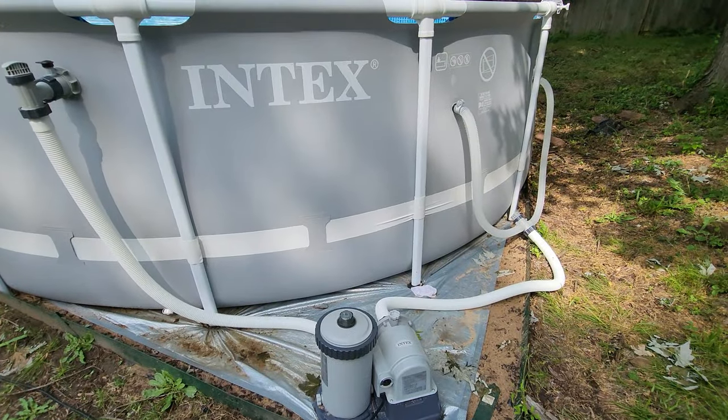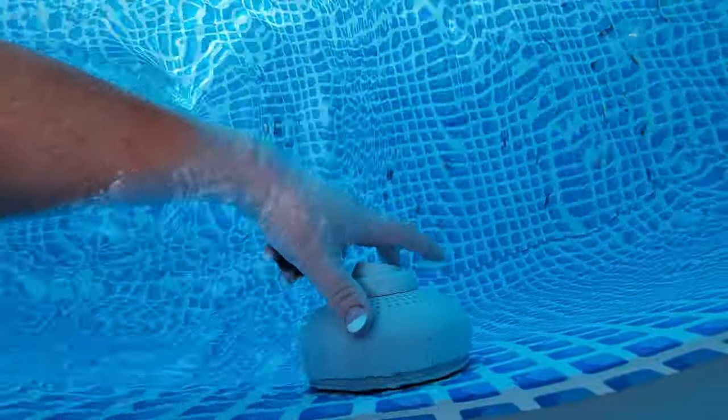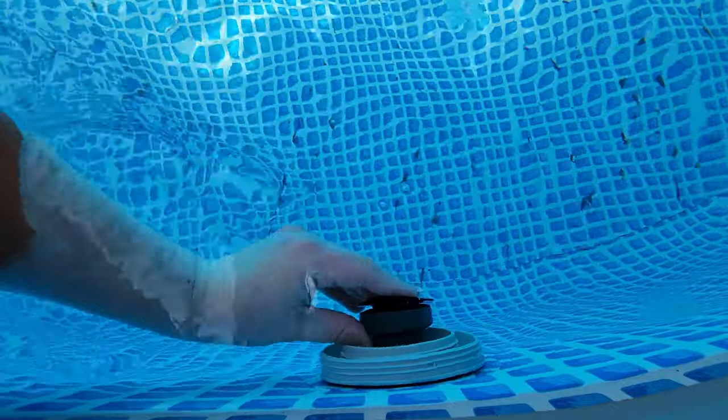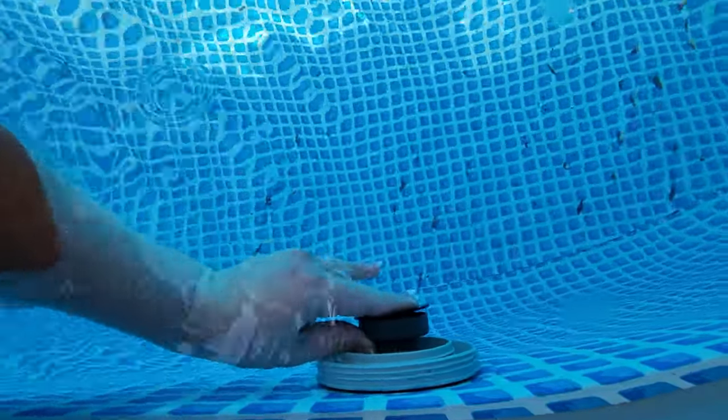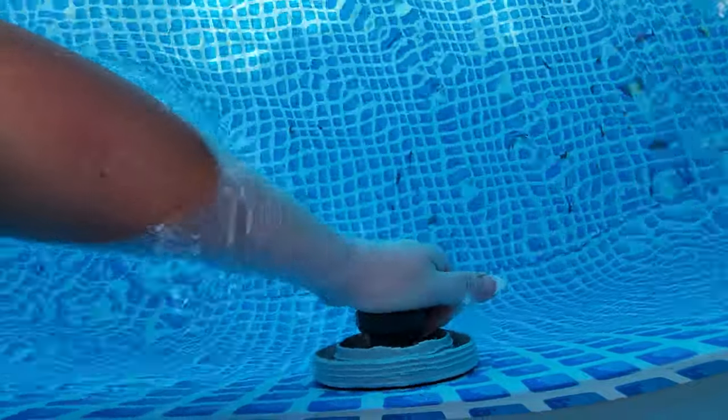I've turned off the pump and I've closed both of the plunger valves and I'm going to take off this inlet jet. I'm going to take this plug turned inward and plug that little jet nozzle so that the water doesn't leak through as I'm replacing that valve on the outside.